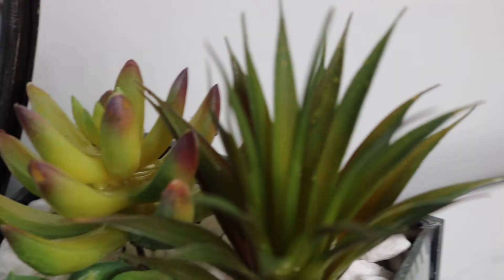The succulents are fake because I'm not good at keeping plants alive. I just absolutely love how this DIY turned out and I definitely plan on making more. It's one of my favorite pieces in my room and I'm just so happy with how it turned out.